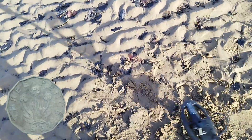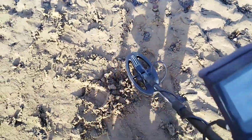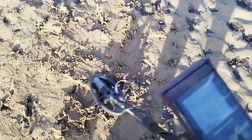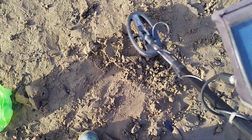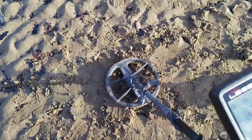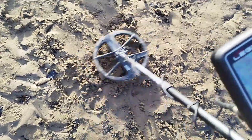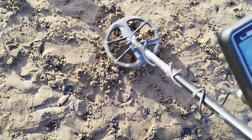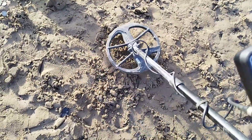Next one with the Simplex is a threepence piece — or frepney bit. Picks it up straight away, numbers in the 70s to low 80s, more stable around 72 to 74, but it still picks it up. Now the Legend on the frepney bit: reading 45, no issues, stable all the way round — 45, not even moving off it. Come off it, go back onto it: excellent.